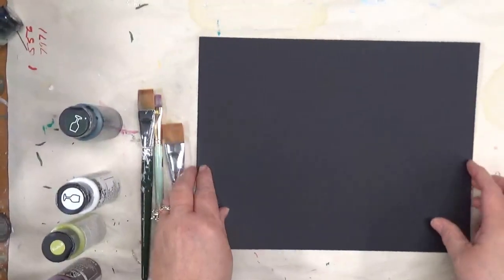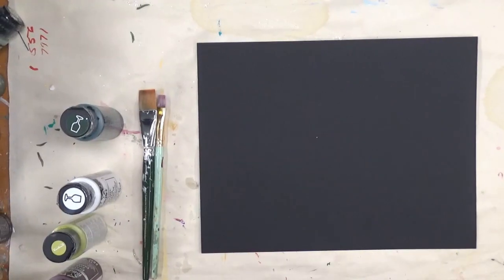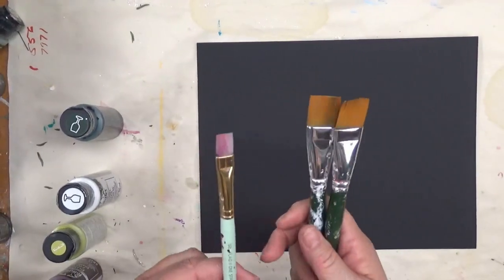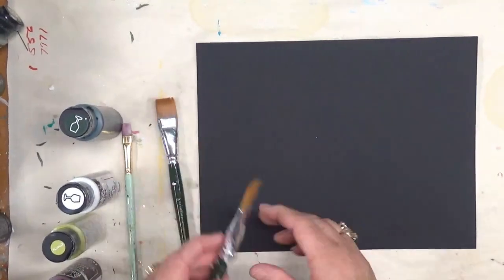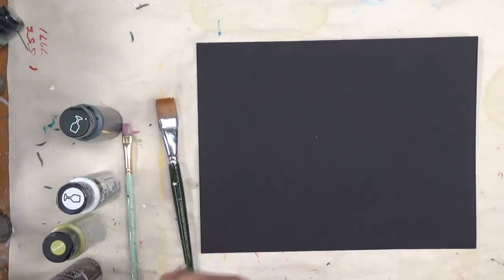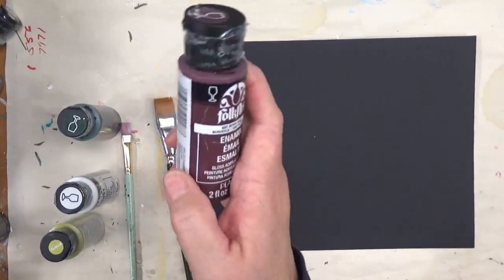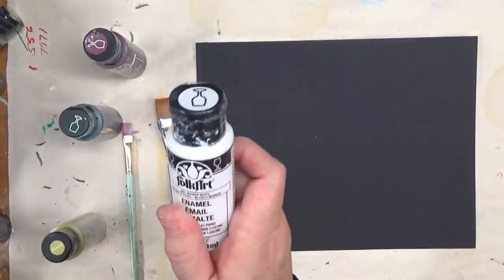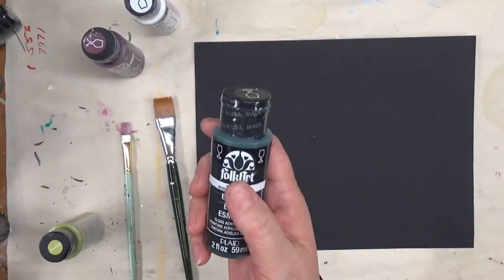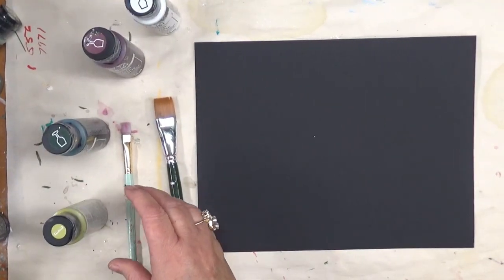I'm going to turn it this way so it shows up better. I'm going to be using two three-quarter flat brushes and one number ten flat brush. These are all Folk Art brushes — specifically One Stroke from Folk Art. The flower is going to be made from berry wine and wicker white. My leaves, vines, and stems will be made from thicket, and then yellow citron.